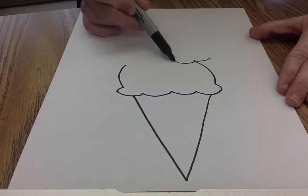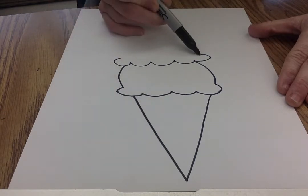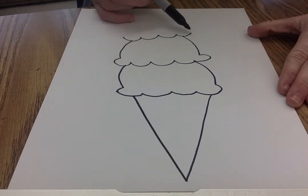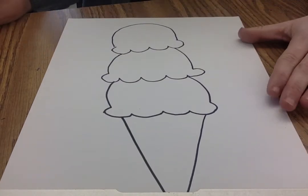Now I'm gonna put another scoop because mine is gonna have layers and layers. So I think I'm gonna have three scoops on this one. Now there's my ice cream.